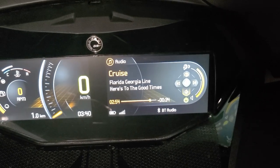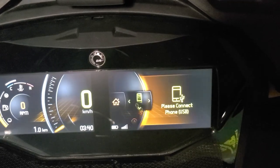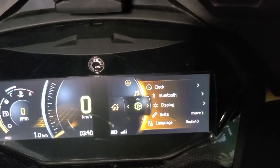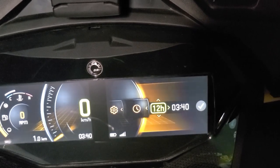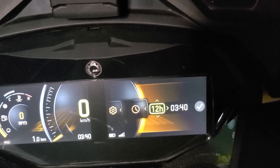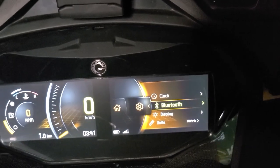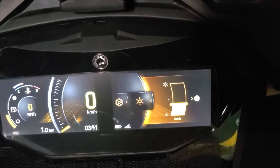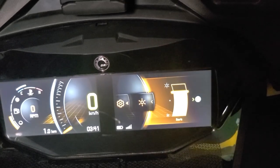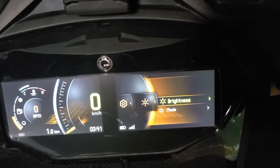Now we also have more settings. You can change your clock to either 24-hour or 12-hour — I like 12 hour — and then you can save that. Bluetooth to connect your phone and your comm system. Then for display, you can either manually change the brightness all through the jog dial, or you can choose a mode.